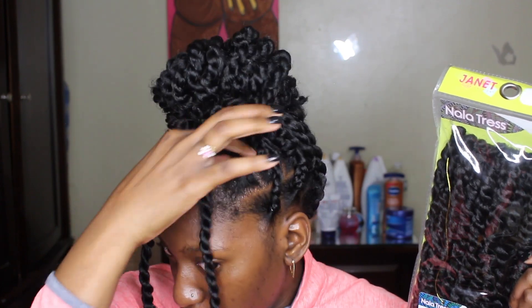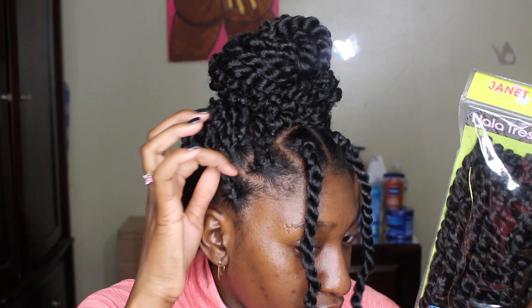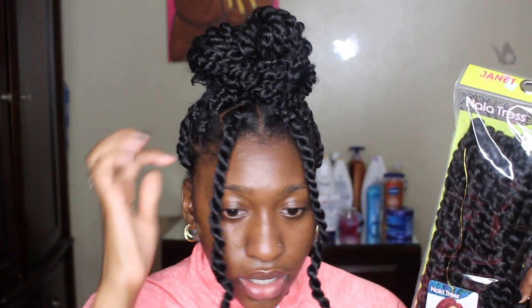I only used two packs of hair. I did pretty jumbo parts, so that's why I only needed two packs. Let me loosen this because it seems like it's pulling on my edges a little bit — we don't want to lose any edges. But yeah, only two packs of hair.